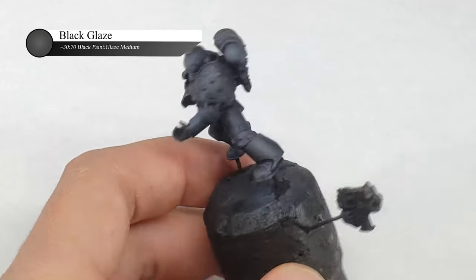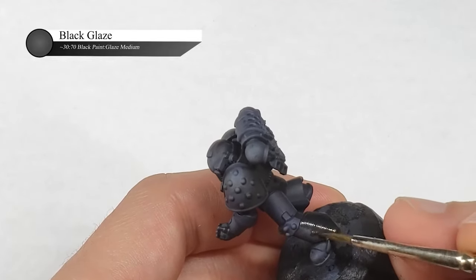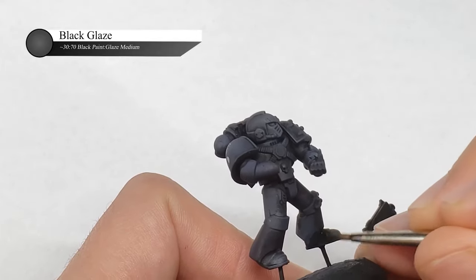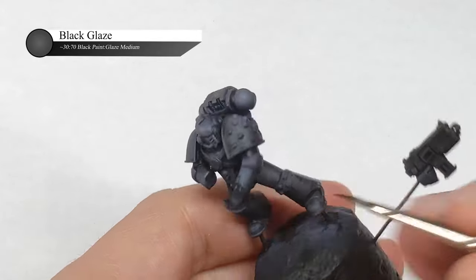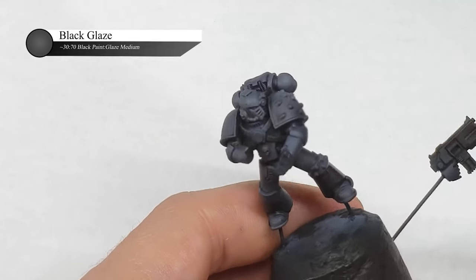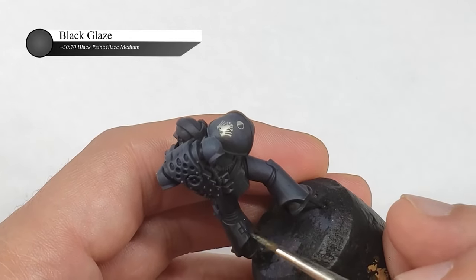The finish of an object impacts how our eyes perceive the color of that item. For example, we perceive glossy objects as much richer in color and more saturated than matte objects. I'm mentioning this here because I felt the model looked rather black and was pretty happy with it prior to putting the matte varnish on, but afterwards I found the model looked a lot more grey.